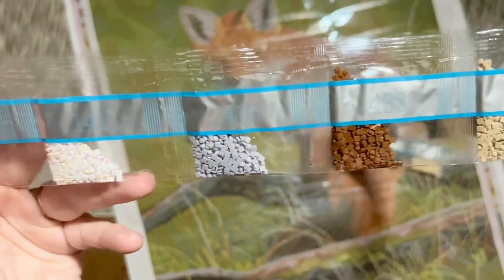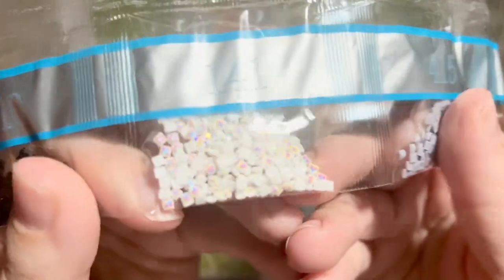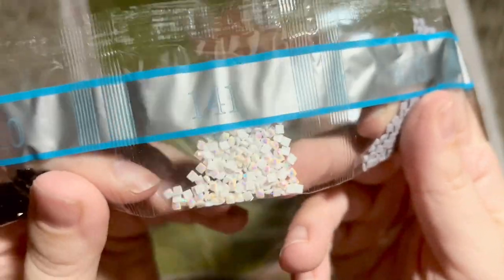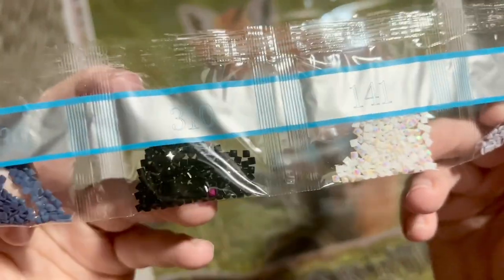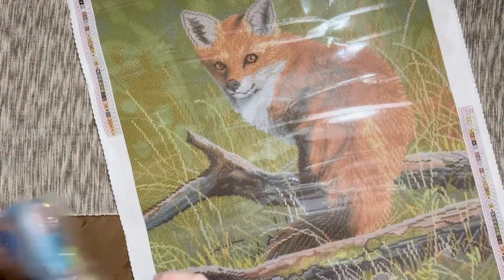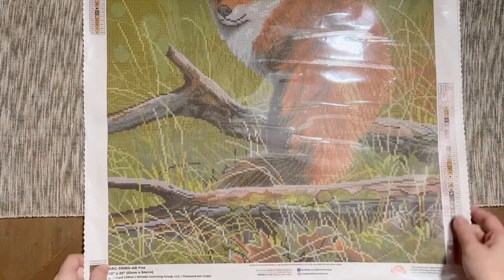Our third and last AB is 141 — just a little handful of these white ABs with that really beautiful iridescent coating on the top. A tiny tiny bag of 310, including a little straggler purple drill, and a tiny bag of navy blue. All right, let's look together and find those ABs — we had the green AB, the taupe AB, and the white AB.